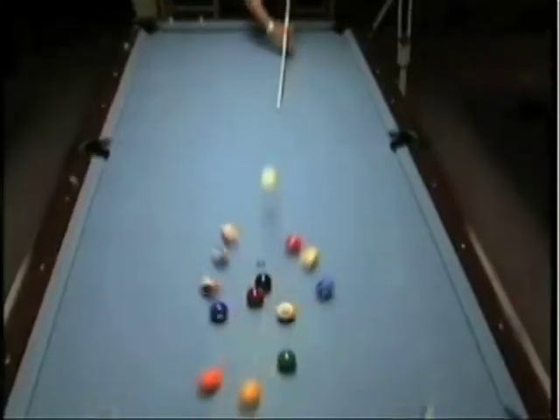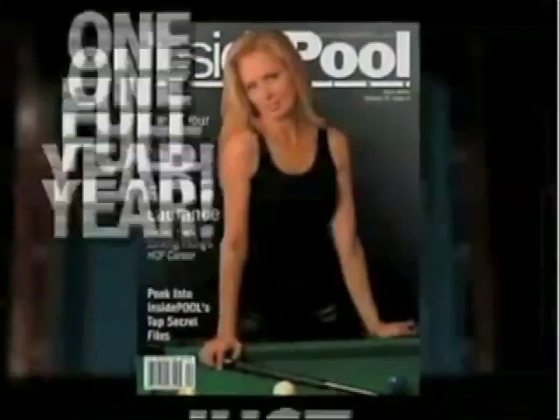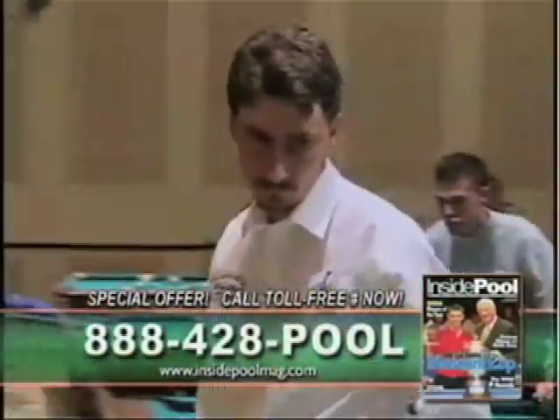Here's some breaking news. Inside Pool magazine can now bring the world's greatest players right to your front door. Subscribe to Inside Pool for the annual price of just $19.99. Each issue is action packed with high impact photos, tournament coverage, in-depth player profiles, and much more. Call 888-428-7665, that's 888-428-POOL.